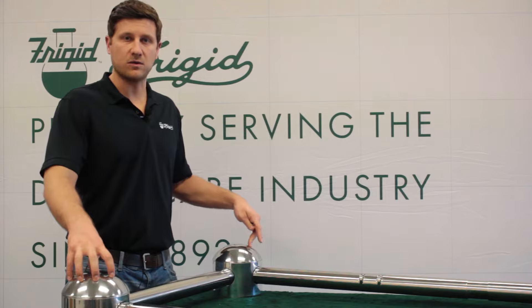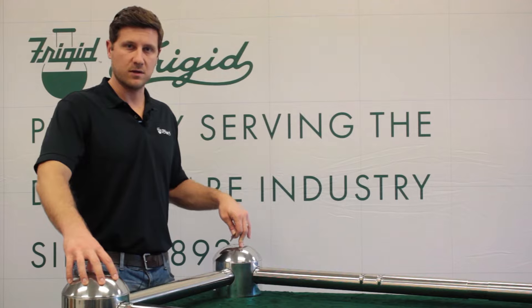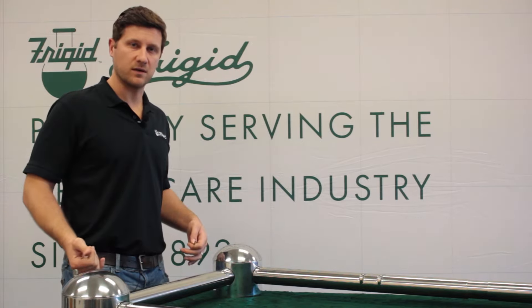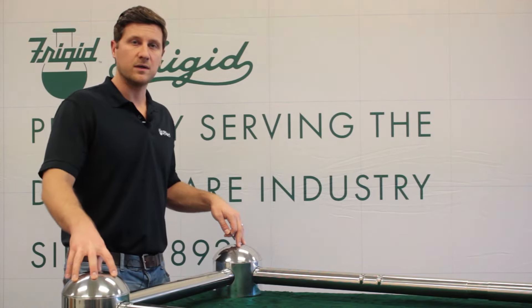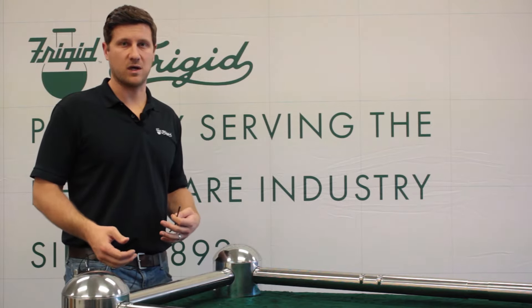The operating end also contains the speed control of the casket-lowering device. What we did a good job designing here at Frigid is it only takes two screws to remove the operating end. We do that because when you need to repair the equipment, it's best to send it into Frigid Fluid to have a certified technician work on it.